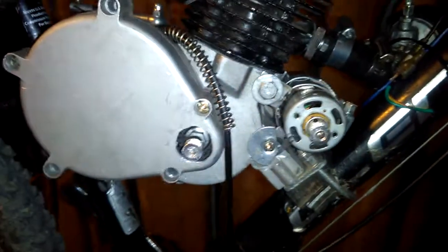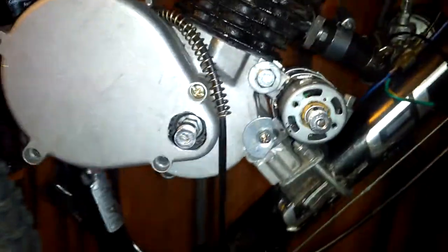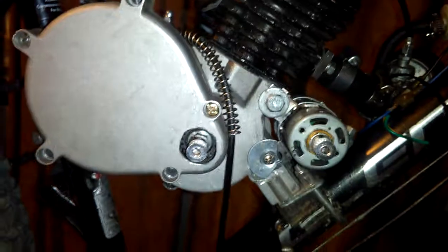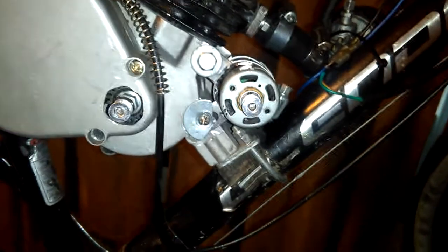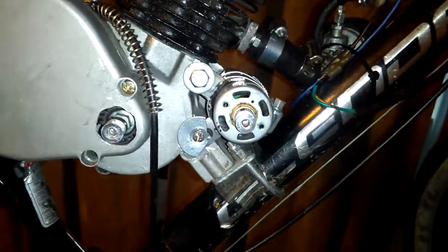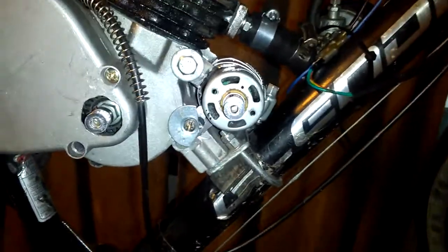Anyway, I got the starter set up, alternator. I got all the pulleys and stuff ordered. I put everything together. I'm waiting on parts to come in — it's going to be a little bit, but that thing should be pretty awesome. I got something else that I'm working on on top of that.